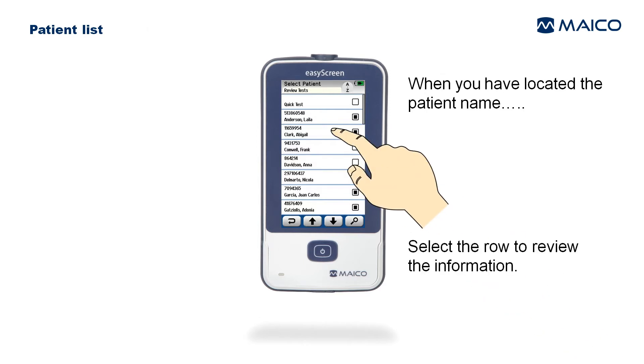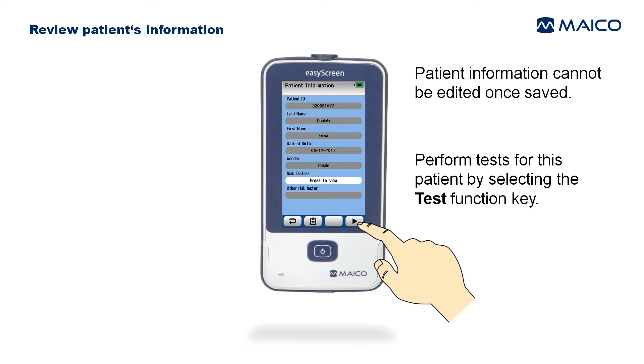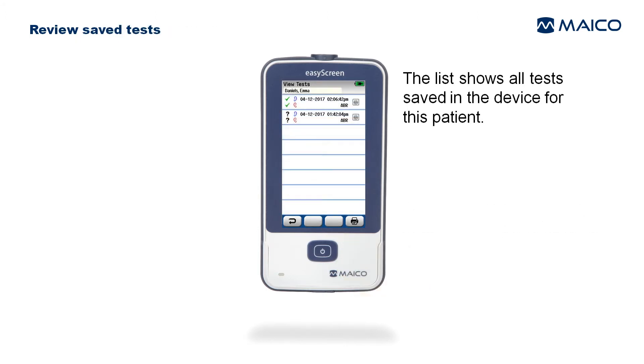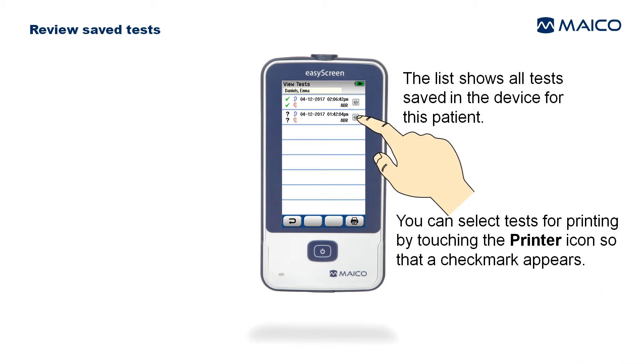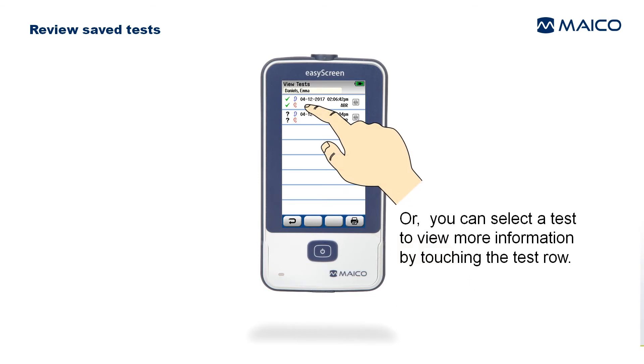When you have located the patient, select the row to review the information. Patient information cannot be edited once saved. Perform tests for this patient by selecting the Test function key, or review saved tests by selecting the List function key. The list shows all tests saved on the device for this patient. Select tests for printing by touching the printer icon so a check mark appears, then select the Print function key.